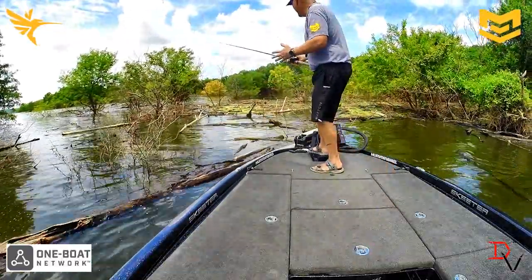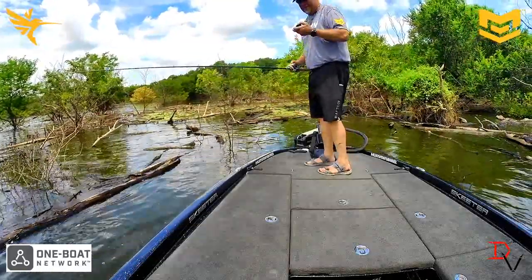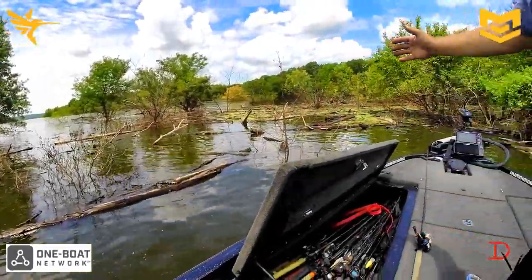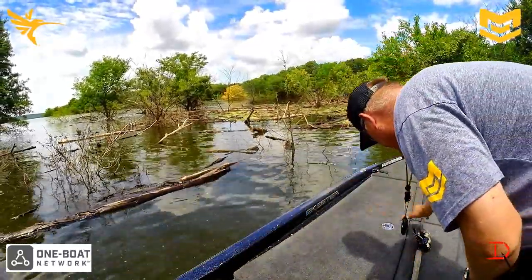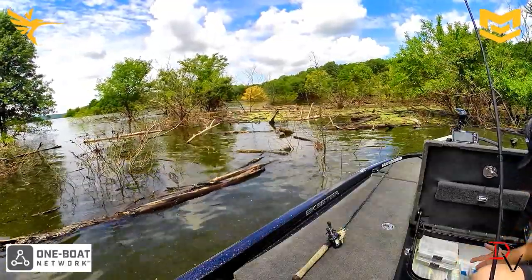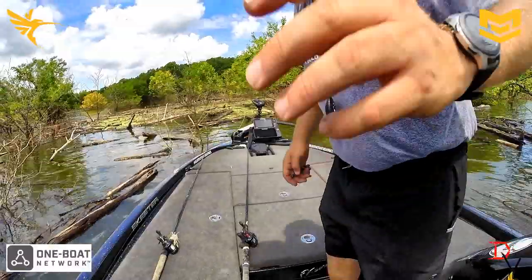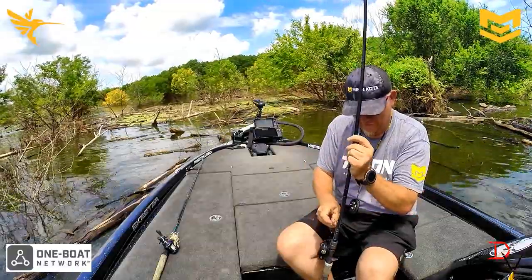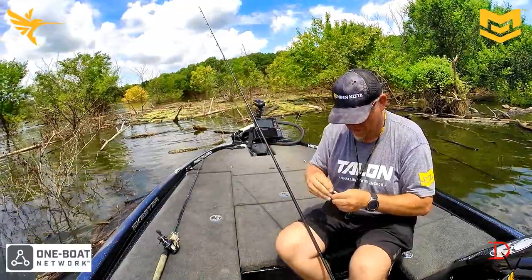Now here's another scenario — I'm getting back in here in the shallows and I want to grab a different rod. I'm on the trolling motor and I'm in a depth where I can use my Talons. I just hit the Talon button down and it'll go down — see the blue lights, they're extended, we're stopped. It's going to keep the boat from drifting in where I want to try to catch fish. I'm going to pull out another rod out of the rod box and grab a bait. So I can stop here, rig up fast and easy without the boat blowing in on the structure and messing up the fish.